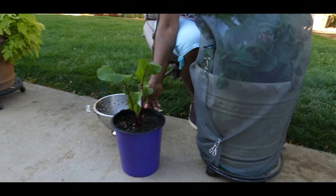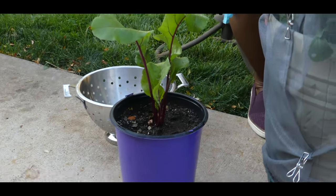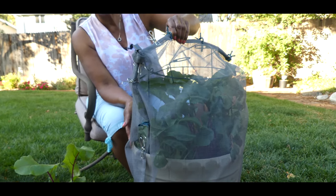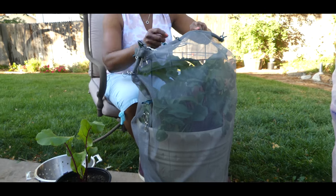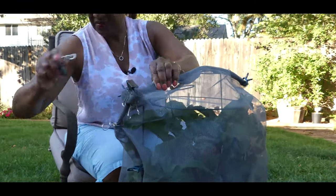I had this container up against the house where it would only get the morning sun and avoid the full heat. I had a protective cover over it during the entire summer months, which would filter out the sun and also keep the insects off. So I'm going to go ahead and take the protection off the container now.